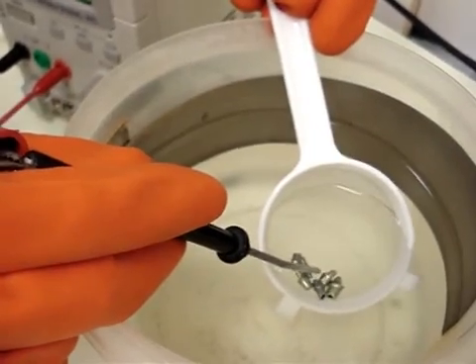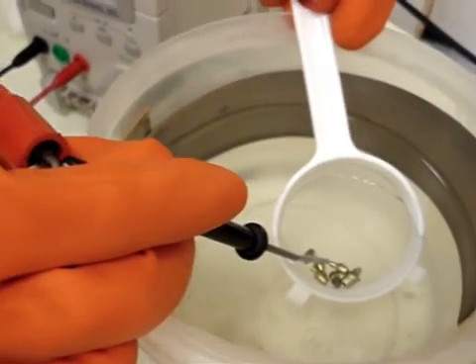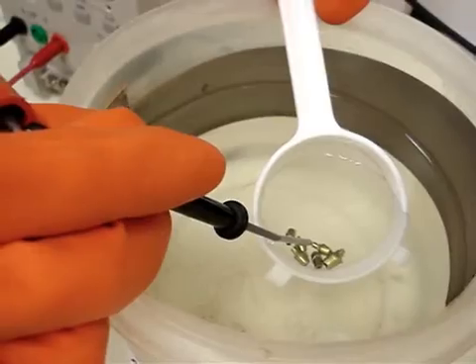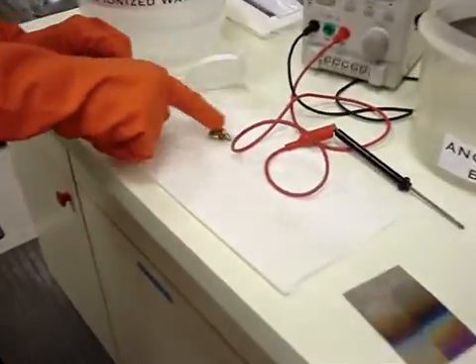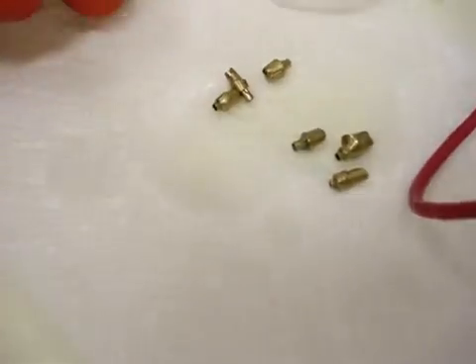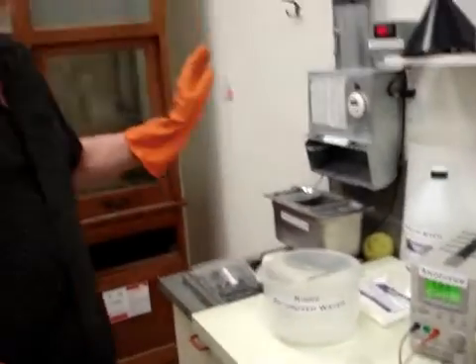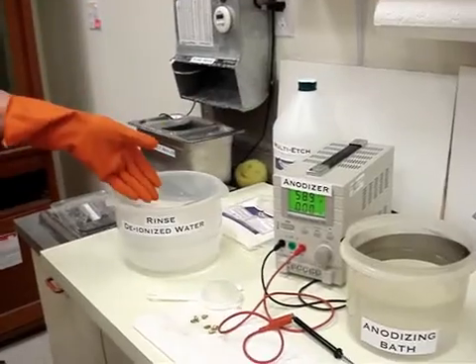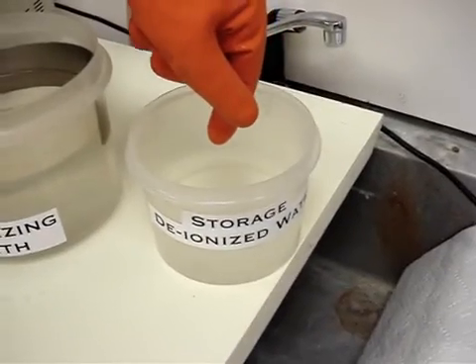And there we have some anodized abutments. Now, if you're not ready to anodize, you can multi-etch your titanium, rinse, and put it in what we call a storage tank with deionized water. Then you can go back hours or days later and anodize it in the colors that you want.